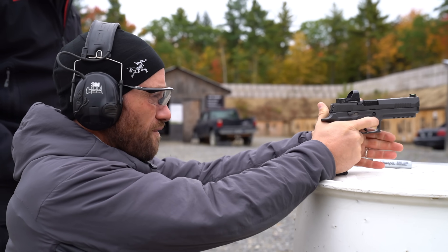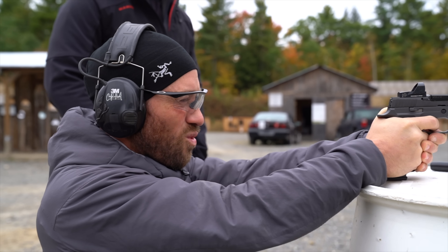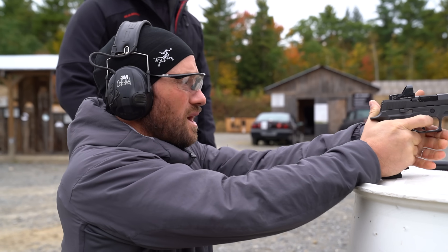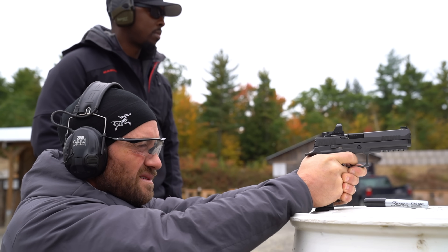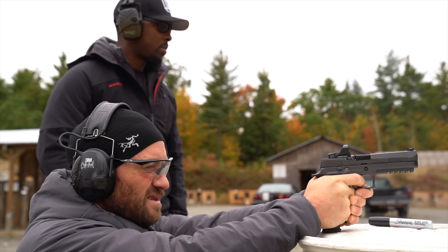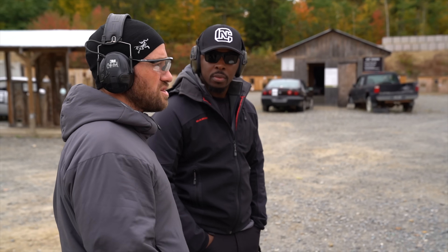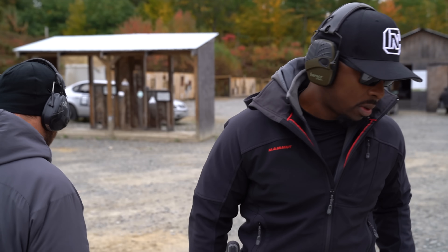I'm not focused on getting it right over the front sight — hovering right above it or co-witnessing right on top of it. It's generally right in the center. So most of that deviation is just trigger press for me. That dot is on for me.